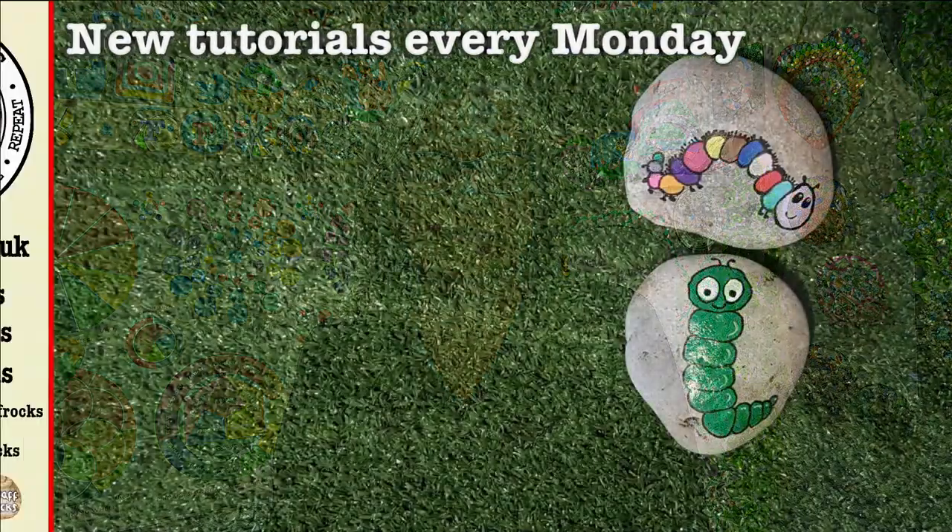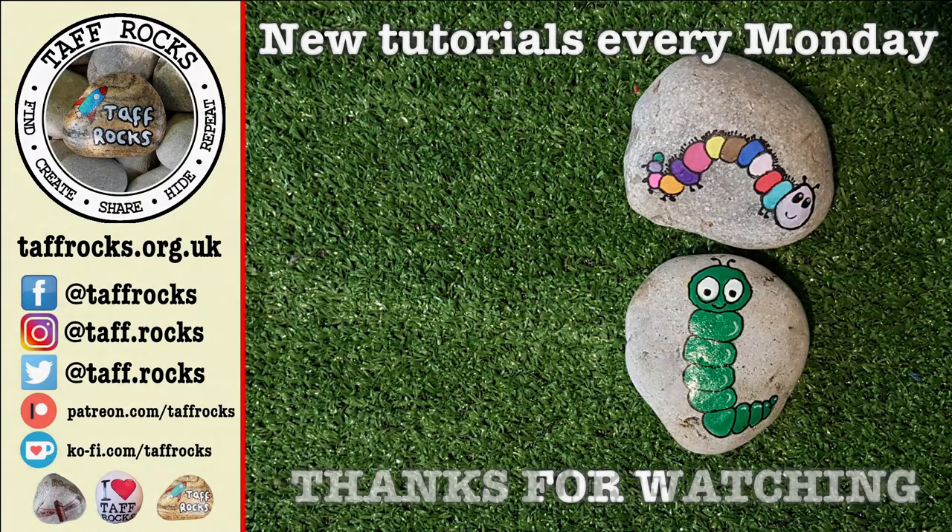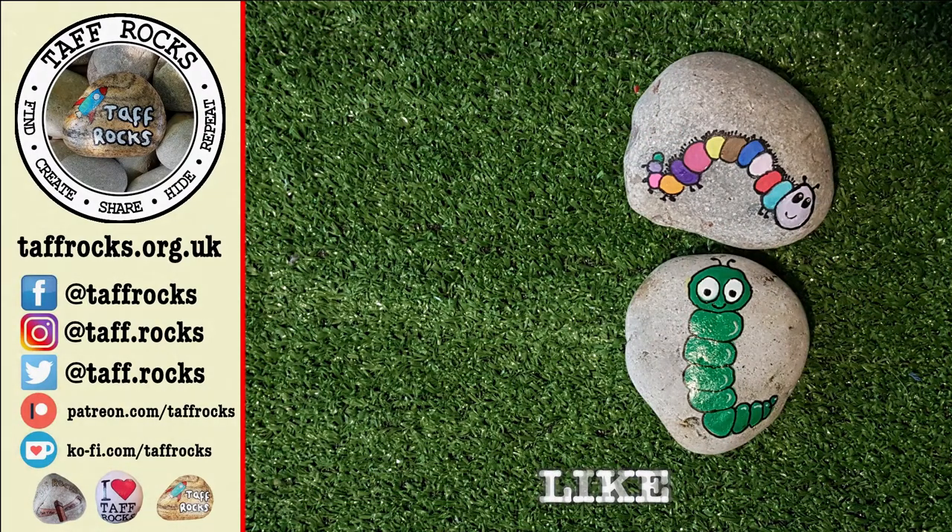I hope you enjoyed this week's, my lovelies, and I'll see you next Monday. We have new tutorials every Monday. If you'd like to help us out you can like this video, share it, subscribe, or support us on Patreon, Ko-fi, or an Amazon wishlist — see the links in the description below. Until I see you next time, keep on rocking — ciao for now!